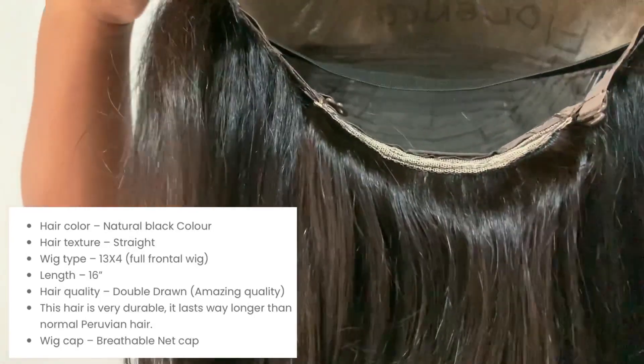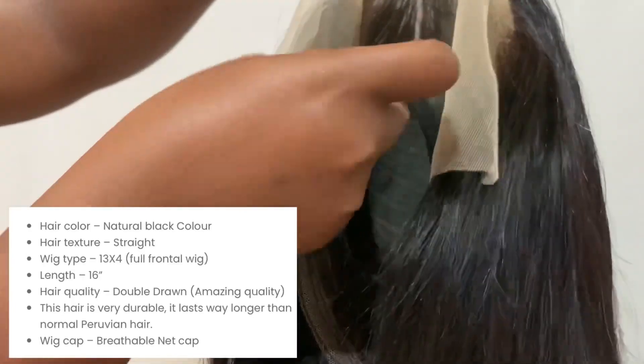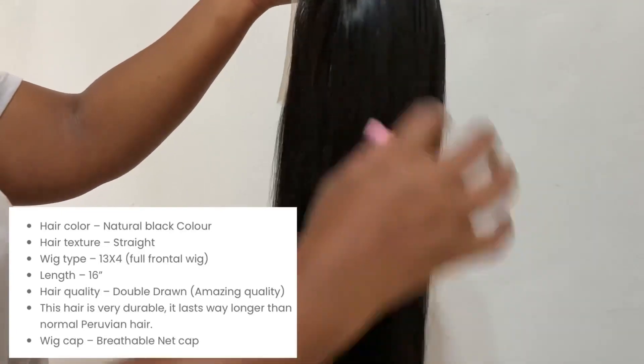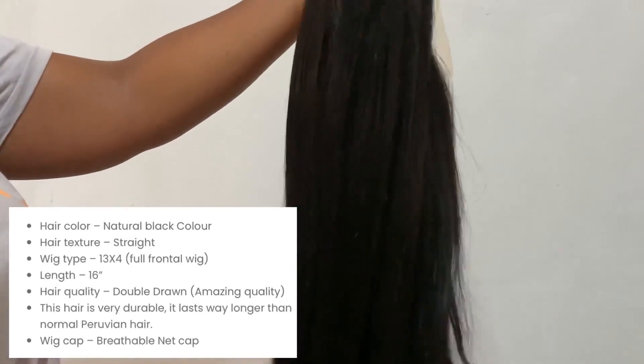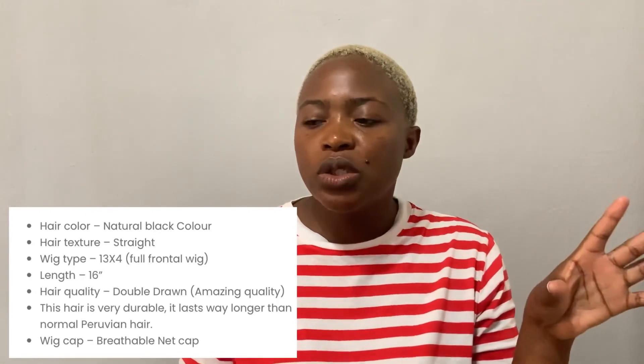This unit is a 16-inch double drawn frontal — I'll put up the specs, but essentially it is a 13x4 frontal. It has two combs on the inside on the sides of the head and at the back it comes with an elastic band for a more secure fit. There's no specification of whether it's Brazilian or Peruvian hair — it just says double drawn. The vendor did mention it's high quality. Unfortunately, this unit is currently sold out on the website.